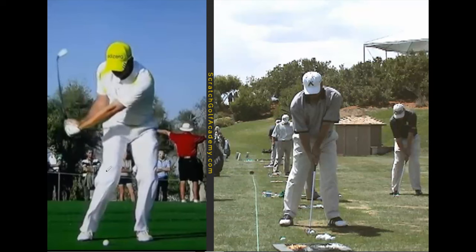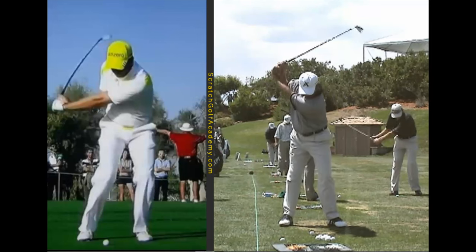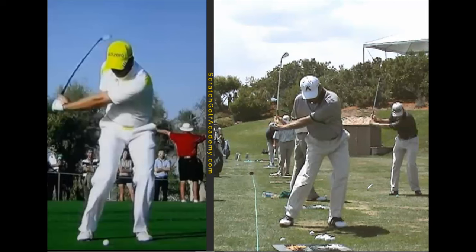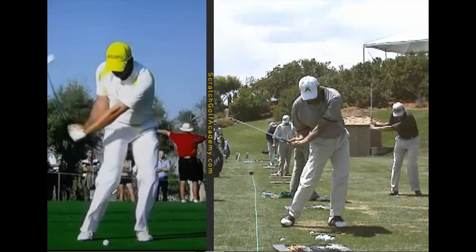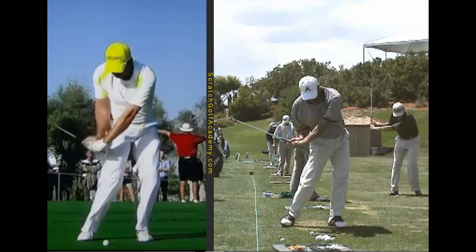We'll stop Fred about there. He's a little bit older in this video versus where Sergio is. Both tremendous laggers of the club. But watch as we progress into the downswing — watch how different their body motion looks. Do you see how much more side bend Fred has? He's driven his hips more laterally than Sergio — a lot more tilt. And yet, very similar arm look brings them down. Look how much more stacked the upper body is on top of the lower body for Sergio.